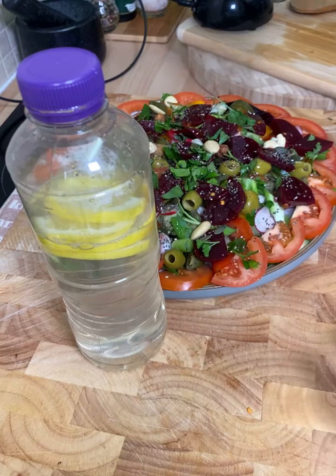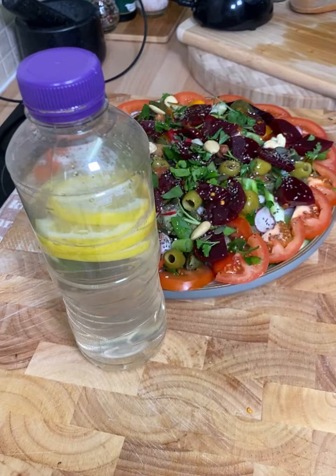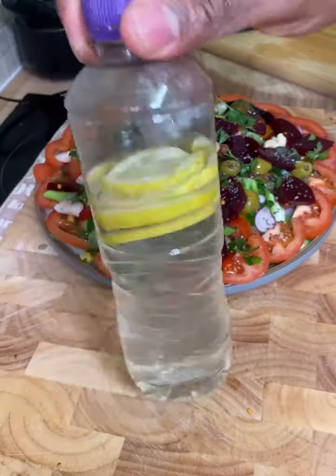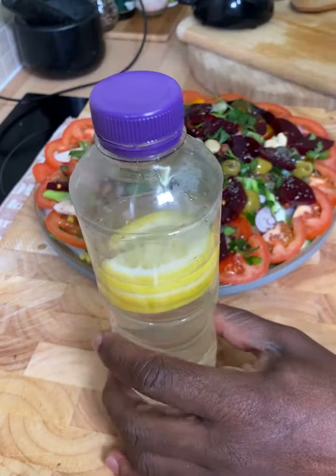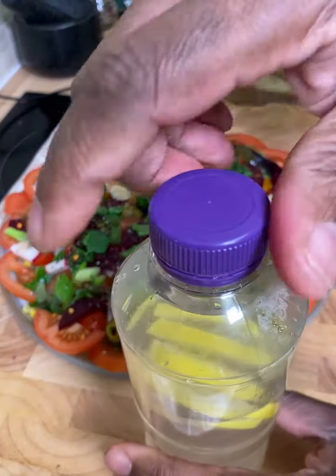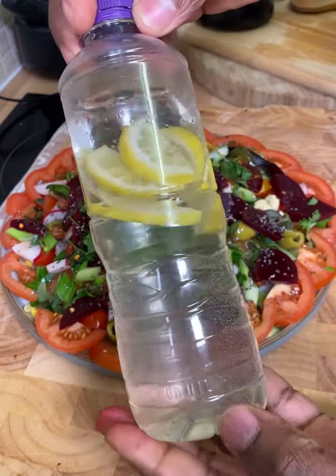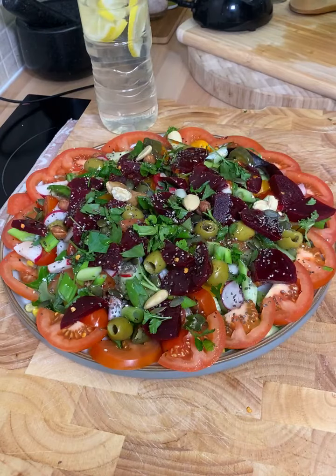If you want, you can put a little bit of apple cider vinegar in it — very good. If you are allergic to apple cider vinegar, don't go near it. If you are allergic to lemon, do not use it. If you are allergic to water, please don't drink it — I don't know if anyone is allergic to water, but anyway. This is just amazing to drink with your salad and have a nice, lovely meal in the evening.